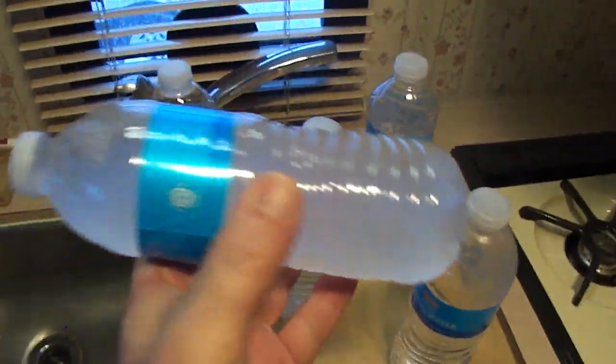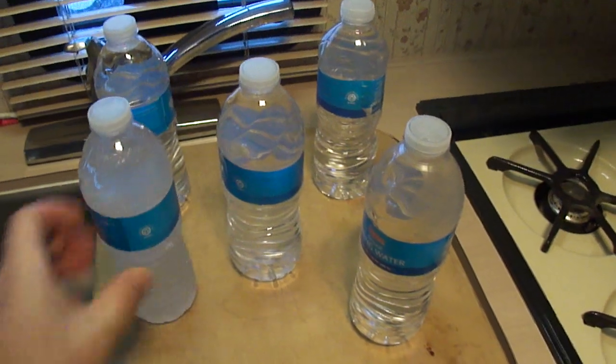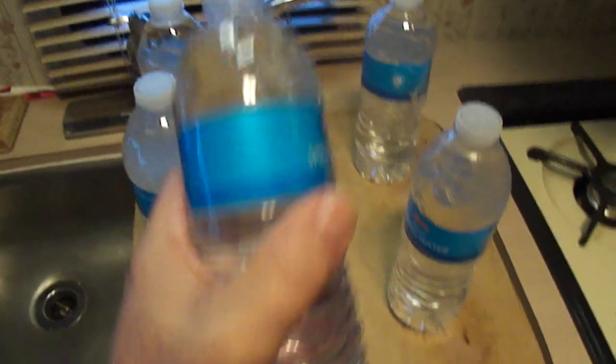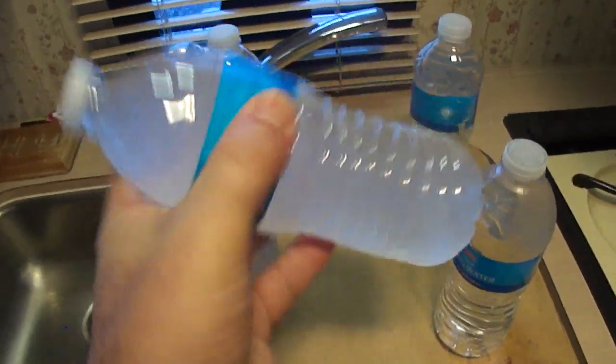There it goes — turned to ice. See that? Just by shaking it, it turned to ice. Now we'll try another one. There's another one, just liquid water. I'm gonna shake it up a bit and see what happens here. There we go, turned that one to ice too.